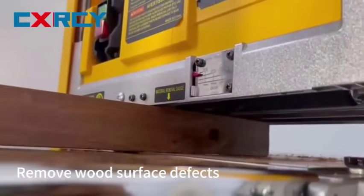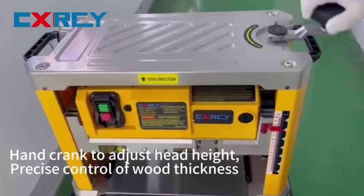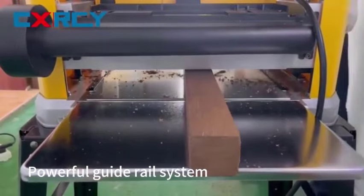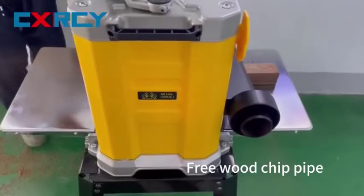There are many wood planer products available to choose from, each with different features, benefits, and prices. I have done extensive research, read tons of reviews, and compiled a list of the best wood planers from reputable brands to help you make an informed decision.